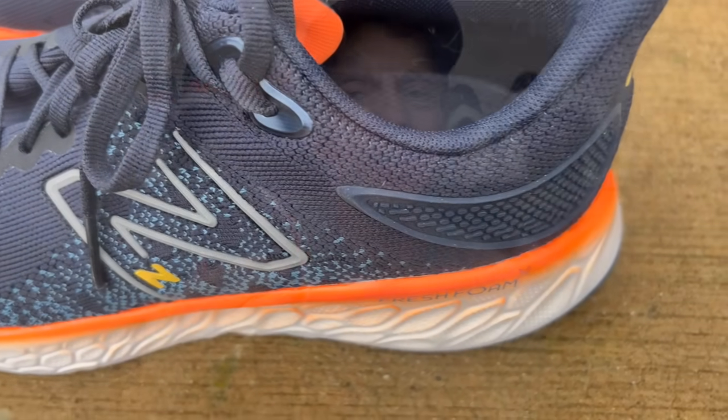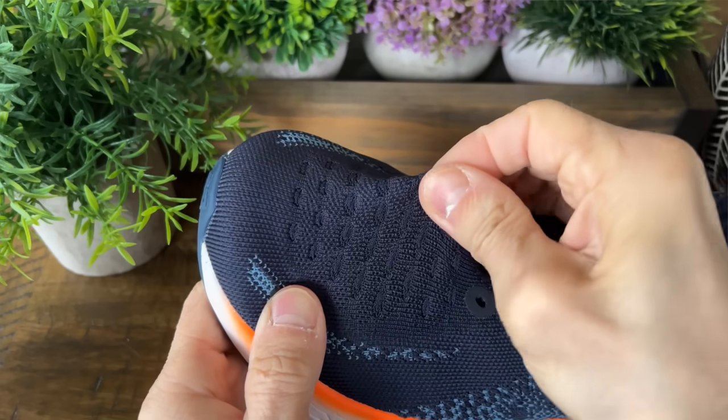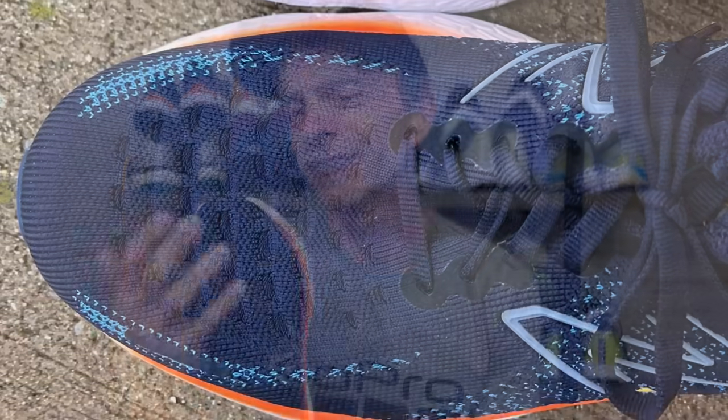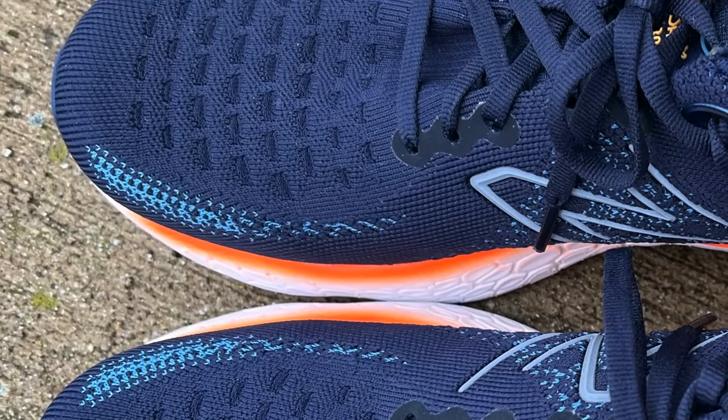The upper is made out of their Hypo Knit material. It's got a lot of stretch in the toe box, and I found it to be really comfortable — soft to the touch — but there's a little bit more room than what I really need. I did feel like my toes were swimming around a little, so there's more than enough room to splay your toes. In the summer when my feet swell more I might appreciate that extra room, but right now it feels like just a little more than what I need.